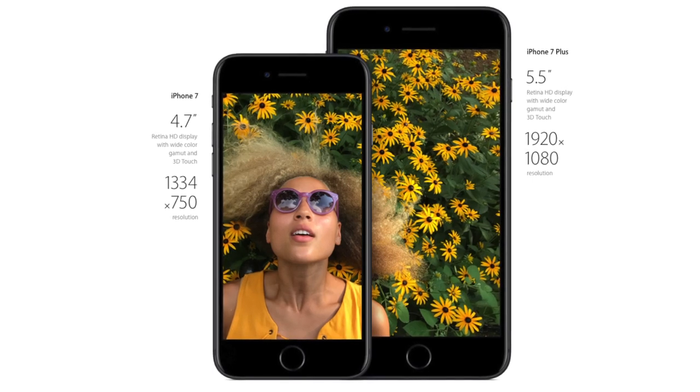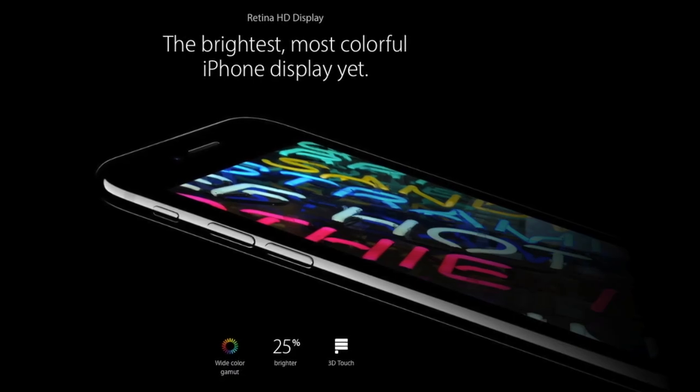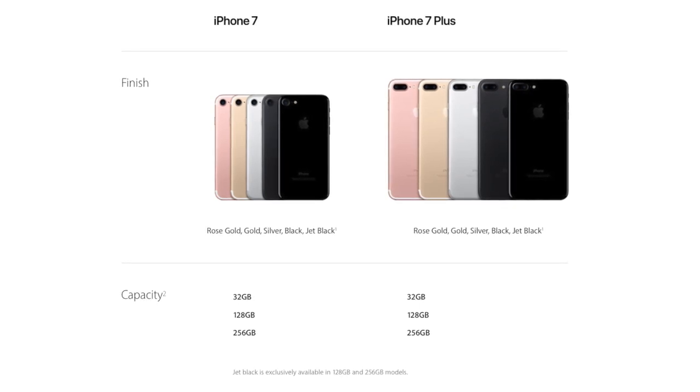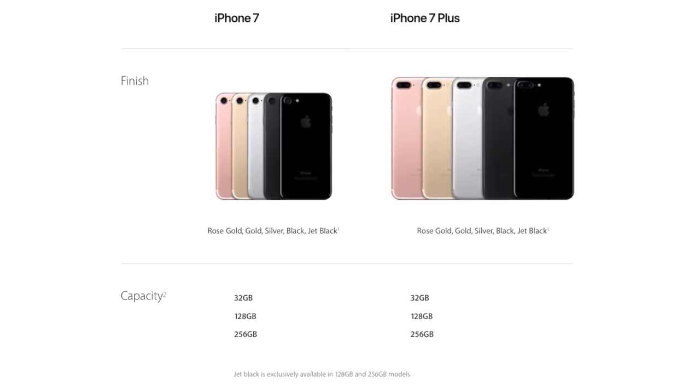The screens are still 4.7 and 5.5 inches with the same resolution, but boast a 25% increase in brightness. Configurations are as follows: 32, 128, and 256 gigabyte models starting at $649 for the 7, or $100 more for the 7 Plus off contract.